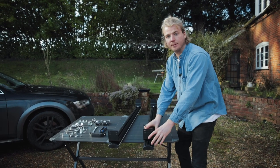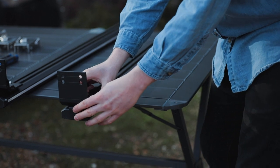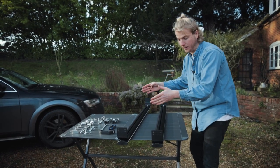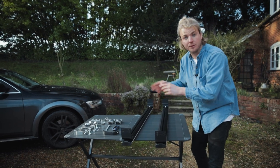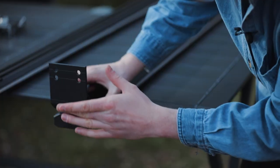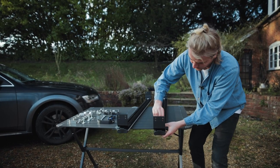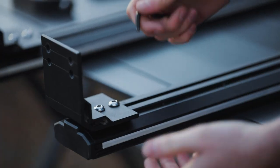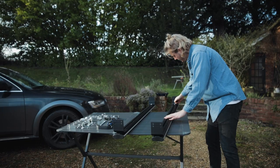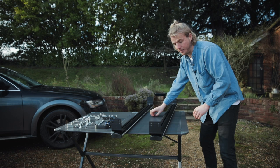Before tightening up these brackets completely to the bars, you want to make sure you adjust it right to the edge. It's very important to get the correct distance for it to fit on top of the cargo, but we're going to set that on the actual cargo. The first step is to choose one end, push it so it's just protruding over the edge, and then tighten it up fully. Make sure you do tighten this up — remember the other one is left loose for now.